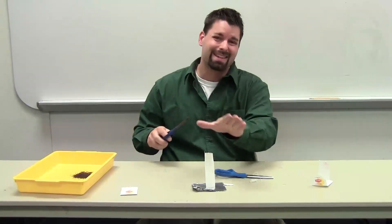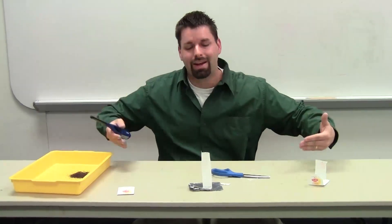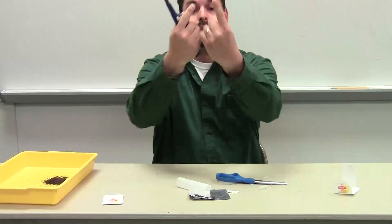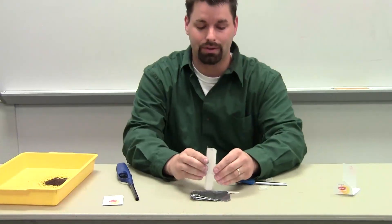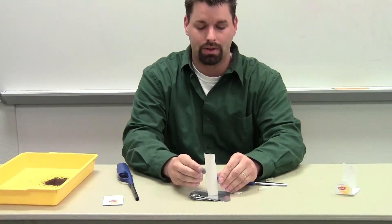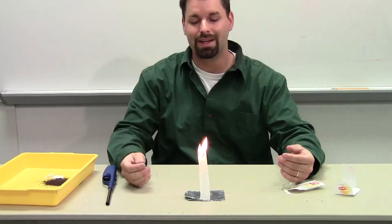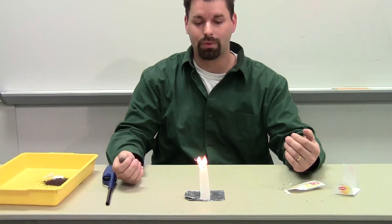I'm going to light the top on fire, and as it burns down it's creating a column of air that's heated, and that heated column of air is going to want to move up pretty rapidly. So here we go — stand it up. Good way for kids to see that warm air rises. The flame's heating the air.